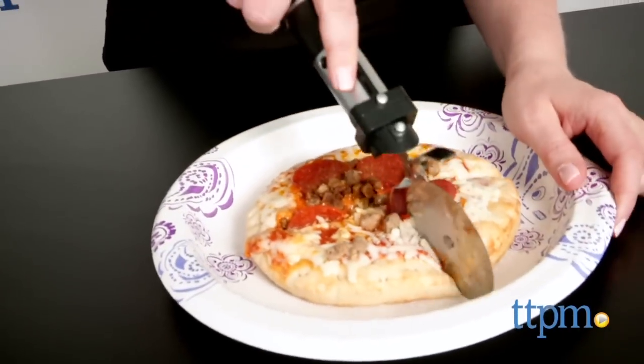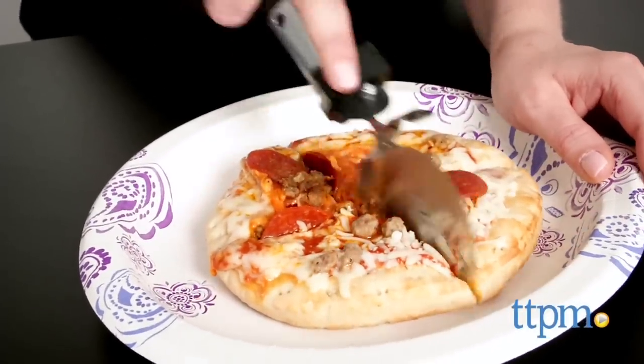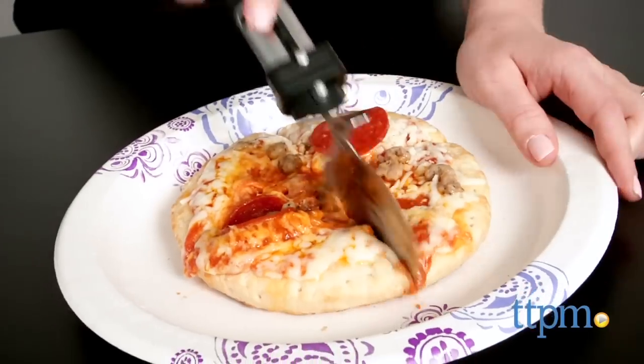This would make a great Father's Day gift for any Star Wars and pizza loving dad. It looks cool, it's fully functional, and it will add a little silliness to pizza night.